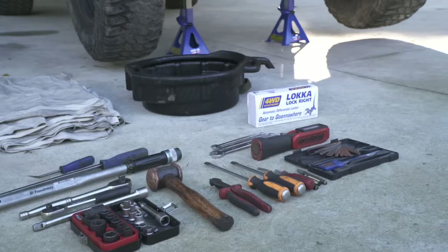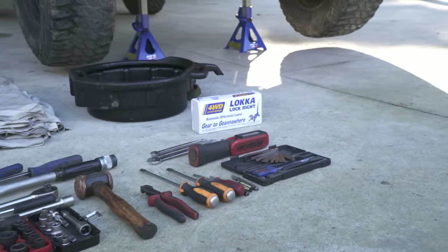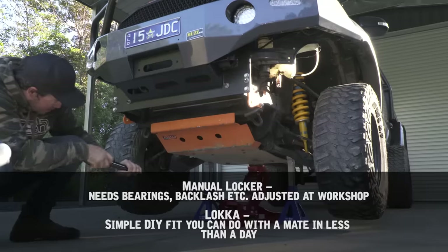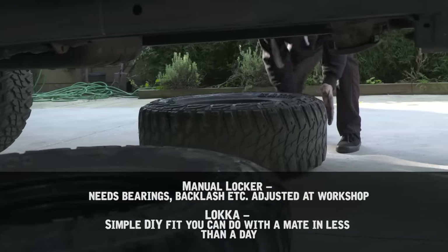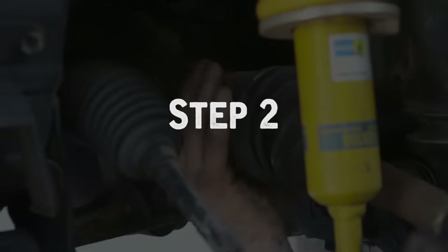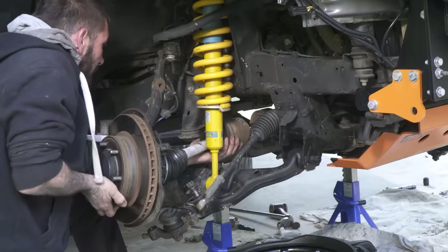What you're going to need is a torque wrench, screwdrivers, side cutters, pliers, allen keys, spanners, and of course some sockets. First up, jack the front of the vehicle up and secure it under axle stands, then take the tires off. Drain the oil from your front diff. Remove both front CVs, then you'll be able to drop the whole diff assembly.